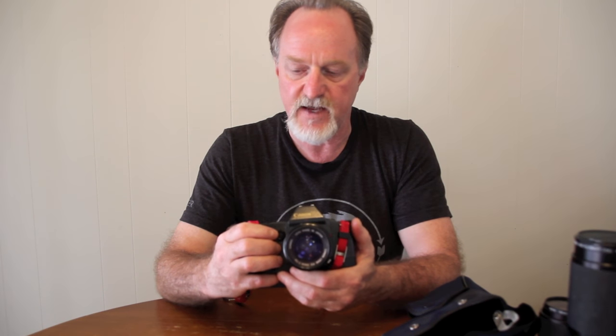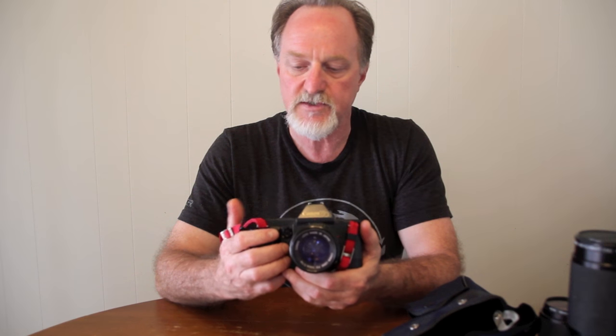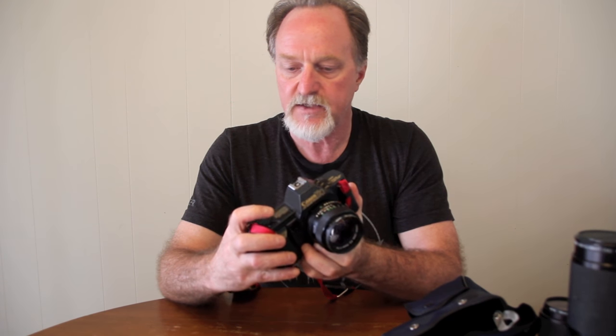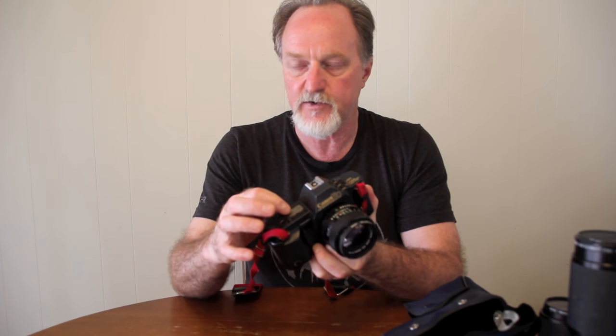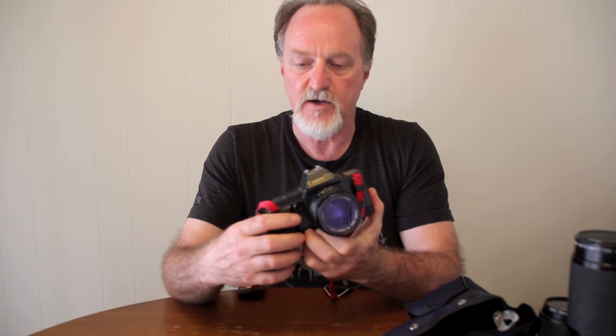It has a vertically traveling metal shutter. It does two seconds to a thousandth of a second, plus bulb. Bulb is interesting — it'll go to two minutes, and it counts the seconds with the same digits it uses to show you the frame count. It uses the little film transport indicator; there are three underscore characters, and each one represents 30 seconds. So it'll do bulb to two minutes.